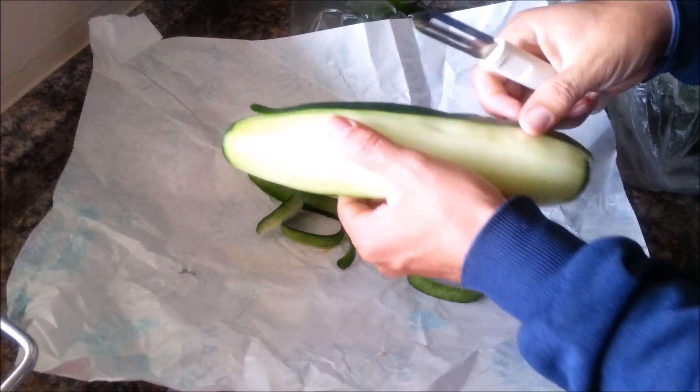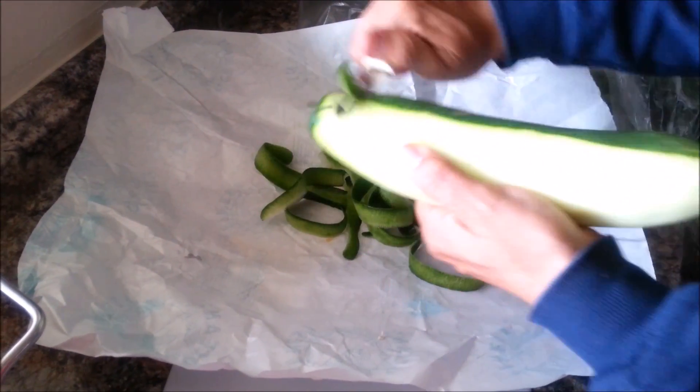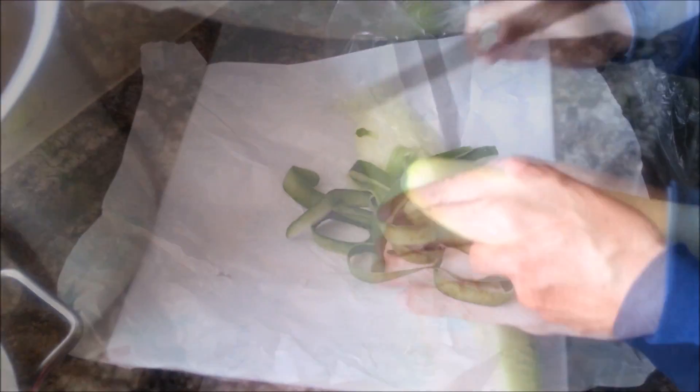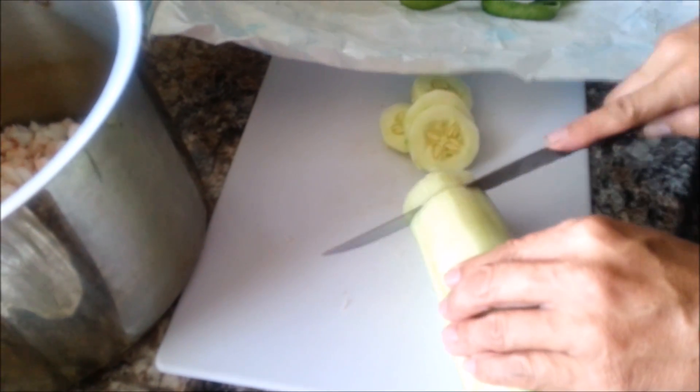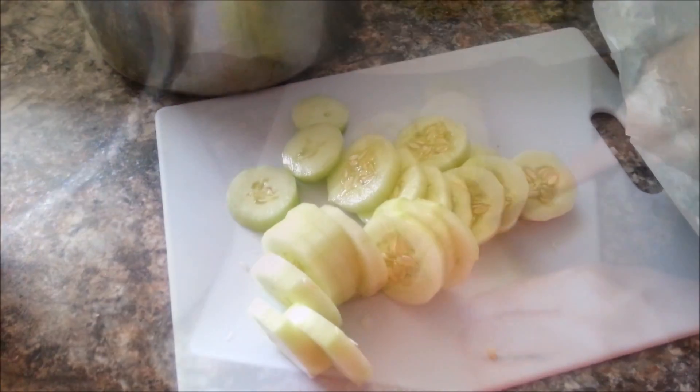The next ingredient is going to be a large cucumber, so just peel it. We're peeling it so we can cut it in slices. My husband is going to be using a little machine, which is why we have to cut the pieces into smaller pieces so they can fit into the little machine.